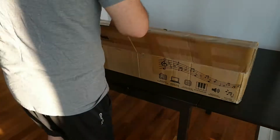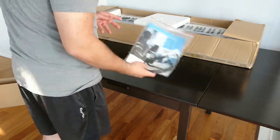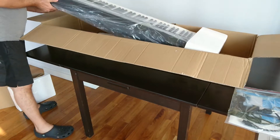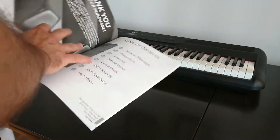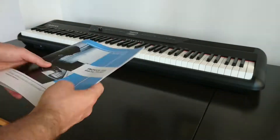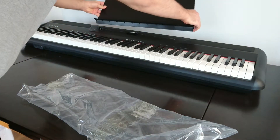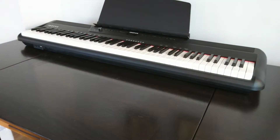So let's see what it comes with. The box is well packaged with lots of shipping foam. Here's the manual — it's pretty clear and easy to use, with lots of diagrams and very simple step-by-step instructions. It also has the sheet music stand, which is nice and sturdy. I'll use it to rest my tablet so I can use the Piano Academy app.